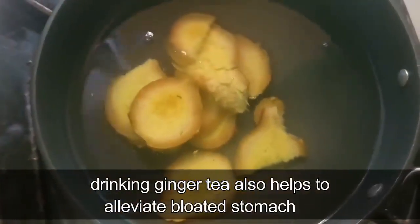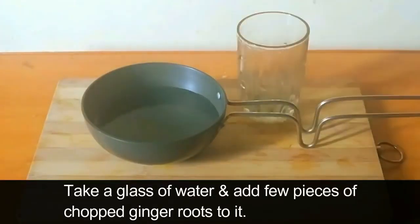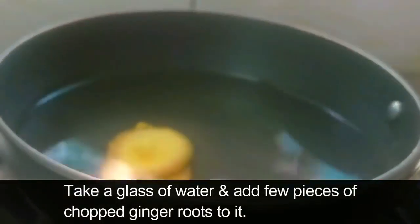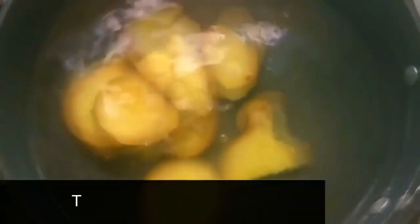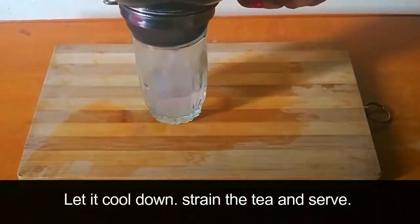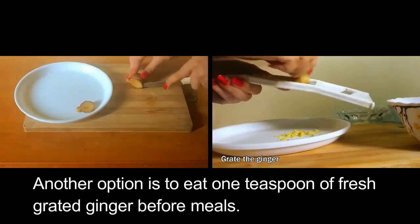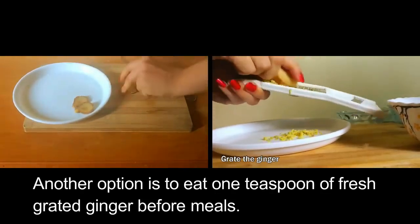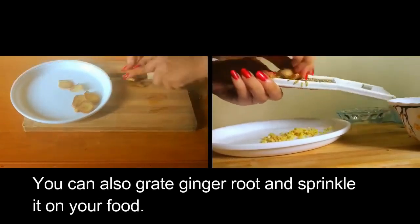Drinking ginger tea also helps to alleviate a bloated stomach. Take a glass of water and add a few pieces of chopped ginger roots to it. On a low-medium flame, boil the water for a few minutes. Turn off the flame after 5–10 minutes, let it cool down, strain the tea and serve. Another option is to eat 1 teaspoon of fresh grated ginger before meals. You can also grate ginger root and sprinkle it in your food.